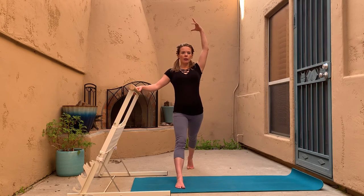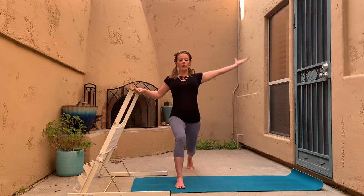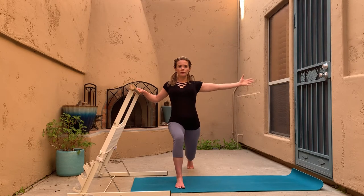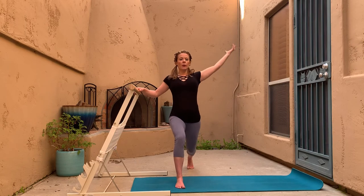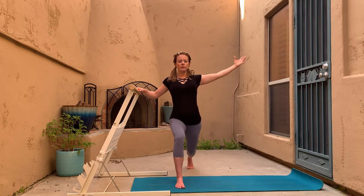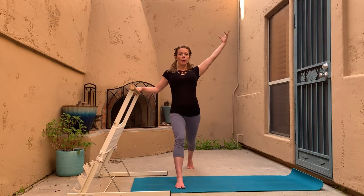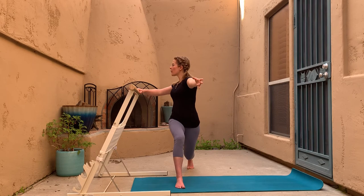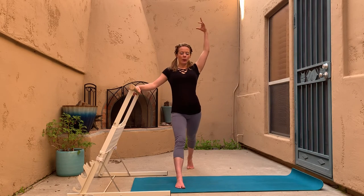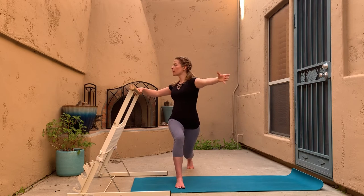It's important that you have enough length between your front foot and back foot so your knees are stacked — the front knee over the front ankle, and the back knee stacked under the back hip or even slightly behind. Keep going.